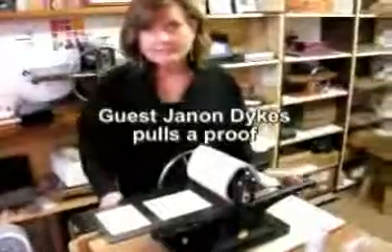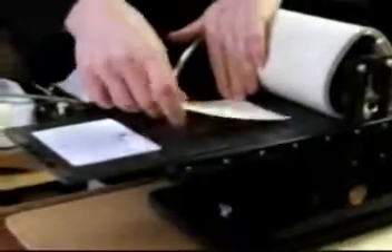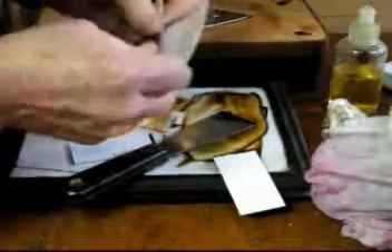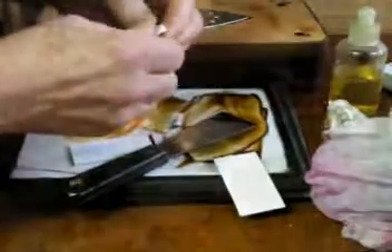Oh my gosh, look how much ink transferred! I left quite a lot of tone on that. I can save these oil-based inks for a few days — put them in some wax paper — and I'll send these along with the test plate in case the owner wants to play around with the same inks.